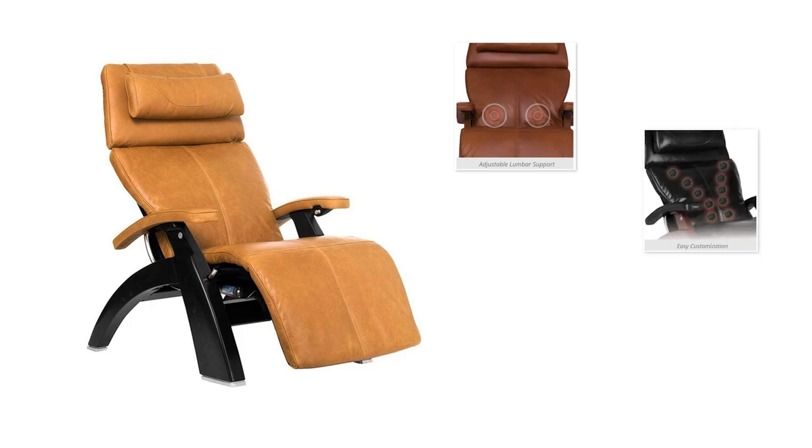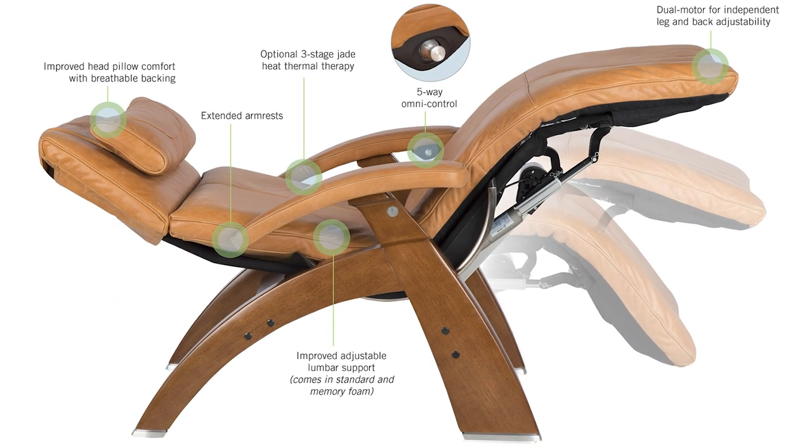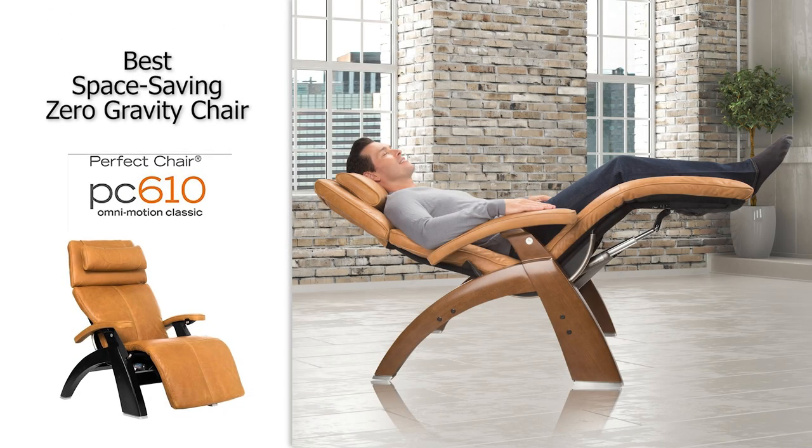You can also customize this chair by adding additional memory foam, jade heating stones, or premium leather to craft the perfect chair for you and your space. It has a five-way controller to offer a range of zero gravity positions to choose from, a solid wood base, independent leg and recline positions, and a full support head pillow.